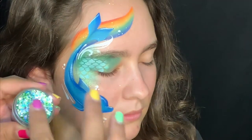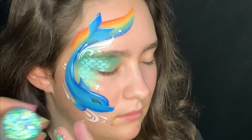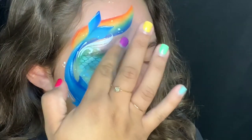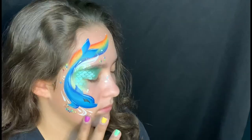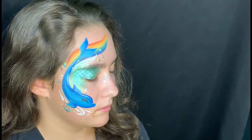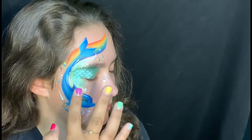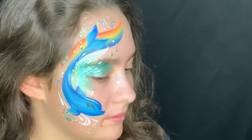Now I'm sprinkling iridescent glitter — I love this chunky glitter from Face Paint Forum Shop. When you order it, it does come to you dry. This one is called Dragon Scales. I'm going to spread it around the entire design, and you're done!